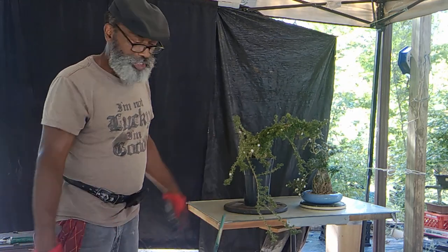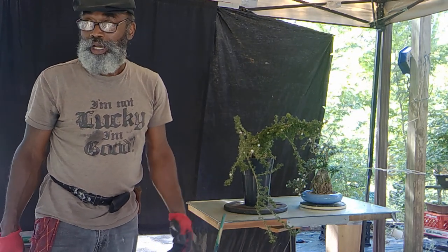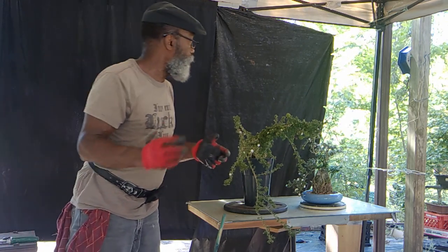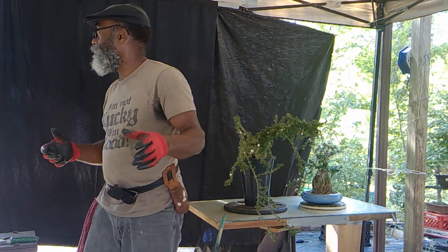Sarissas are pretty easy, pretty nice — you can get a nice configuration out of them, a nice planting. I've got some that I've simply wired to make a demonstration, though I didn't bring those out today.